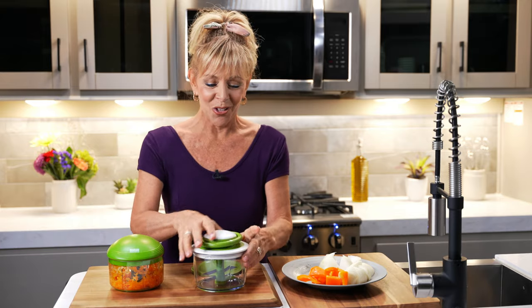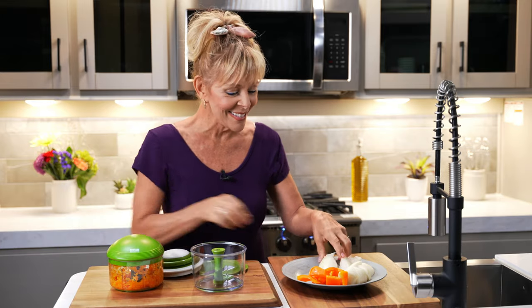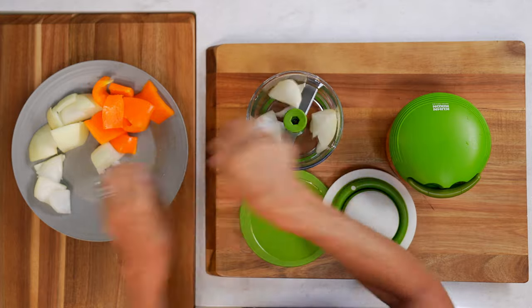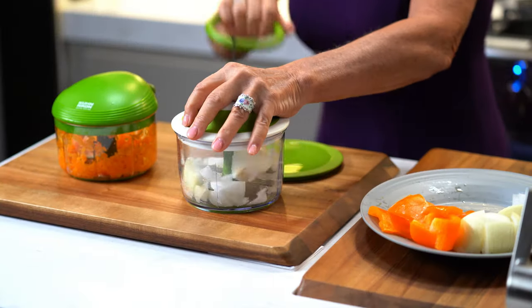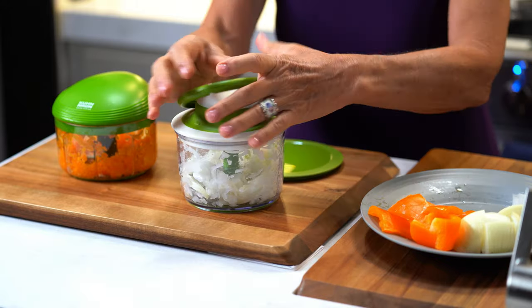And with the Scheffen, we'll do some onions, which are really not fun to chop all the time. Watch this. Done. Very inexpensive and you can find these online.